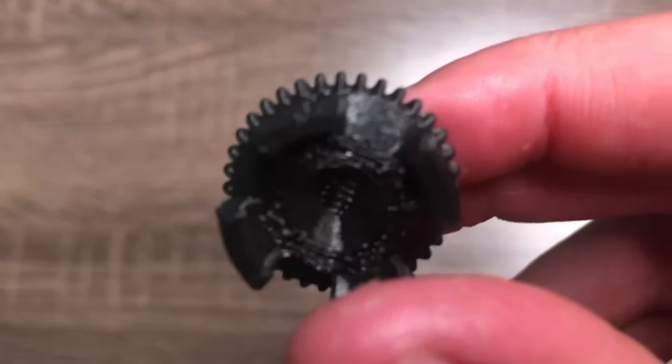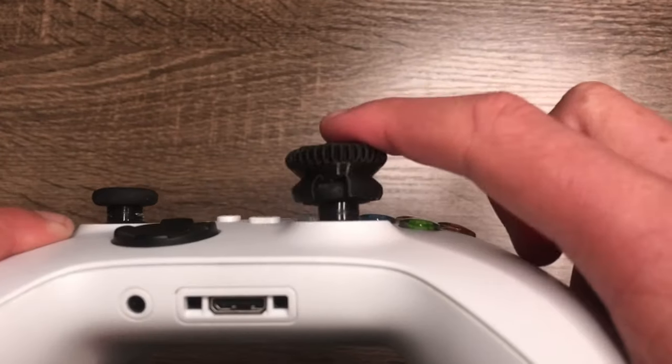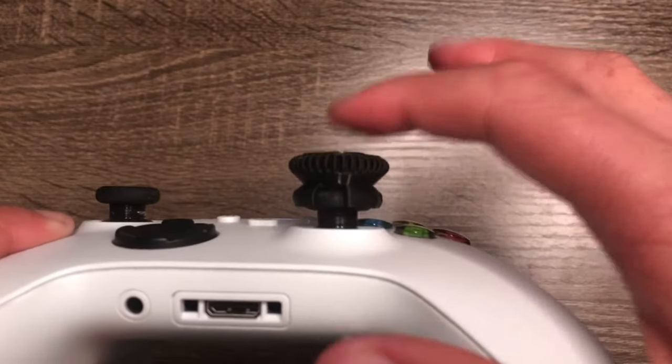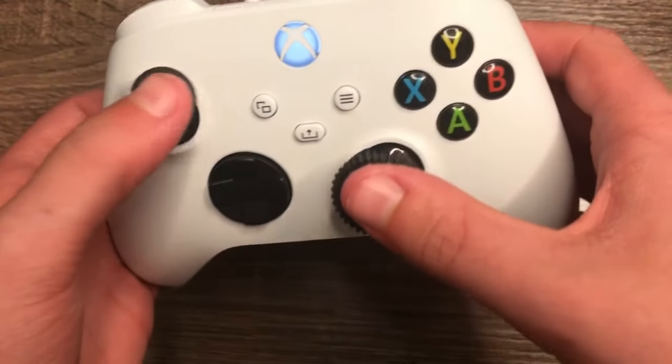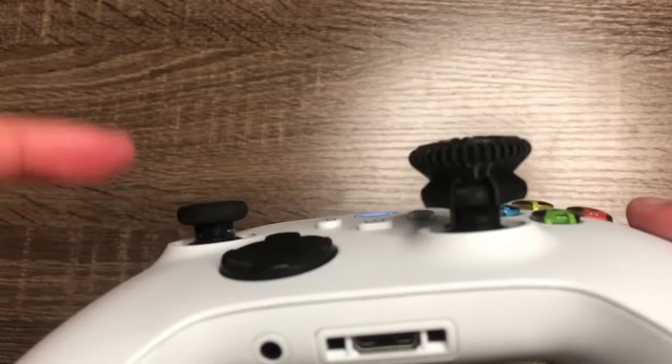My aim sometimes can be really choppy, so I 3D printed a joystick extension to allow me to make more precise movements. You could also experiment with different heights, but if it's too high, your fingers are too far away from the buttons, and if it's too close, it's not precise enough. You could also get another extension for the left joystick, but I found that to not be as helpful as the other one.